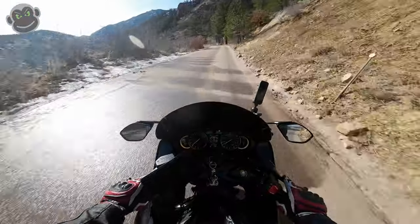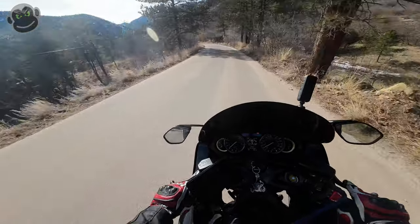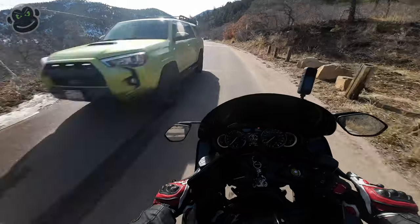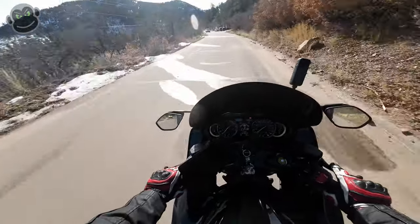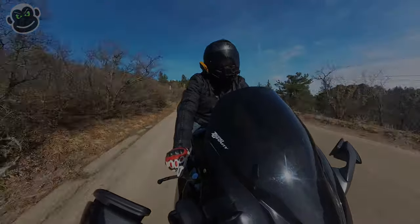Woohoo! Now this is not the road to get sporty with it — there's sand, gravel, melting snow, and people in big four-runners that like to drive in the middle of the road. So yeah, we're just gonna chill through here and pull over to the side, hopefully it won't be muddy.